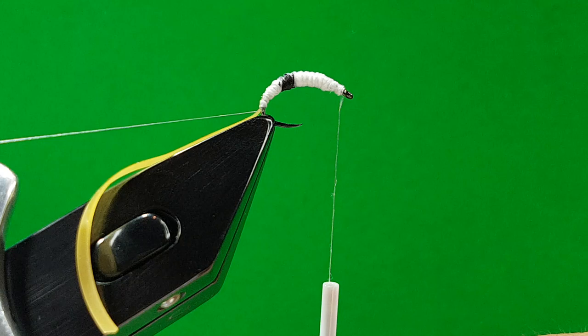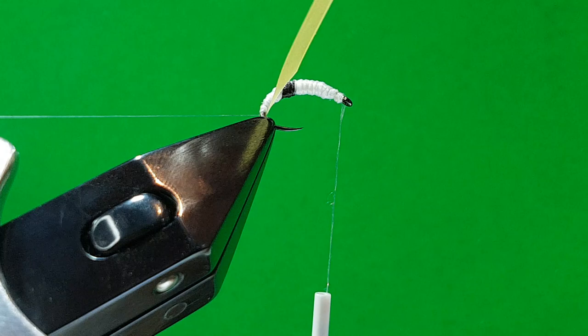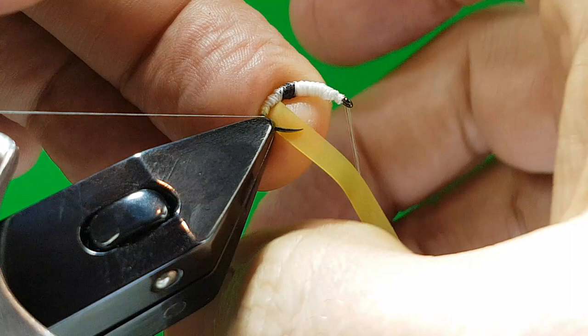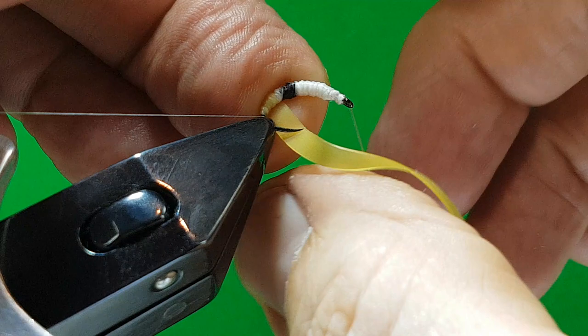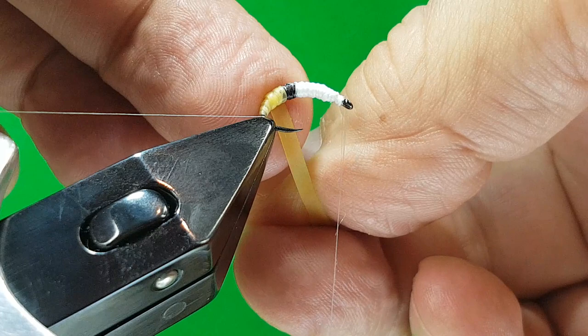Ready to tie now. Get your nymph skin, stretch it out. I've had some guys sending me messages about the Garden Fly — one guy sent me a picture and my Garden Fly had 23 turns and his had 12, and that's why he wasn't getting the translucent body. Once you've got your first three turns on, you'll see the line — that's where you want to be. Once you've got the first three turns on, you're back onto the full width of the nymph skin.